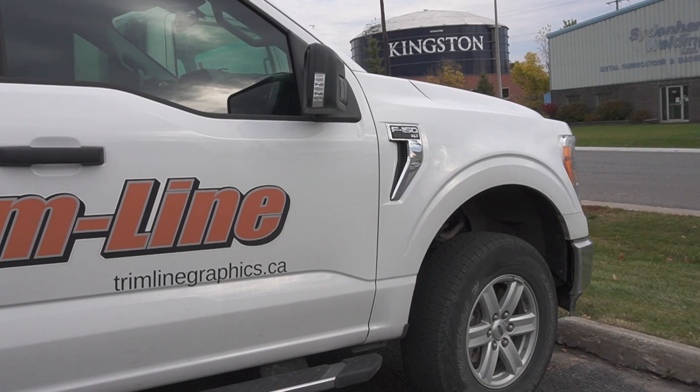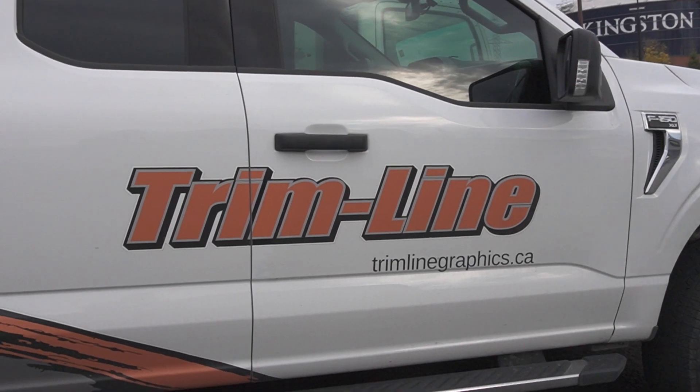Hey guys, Jeff Dex here and today is a very exciting day. I'm at Trimline of Southeast Ontario where the fine folks inside have designed and are putting some decals on my truck. I'm going to go meet another Jeff, the Jeff that's putting all the stuff on my truck for me.